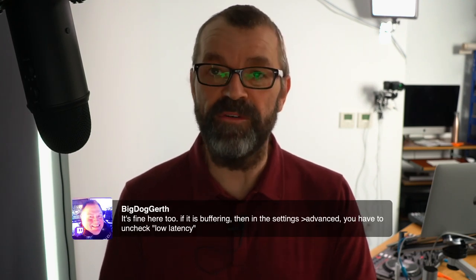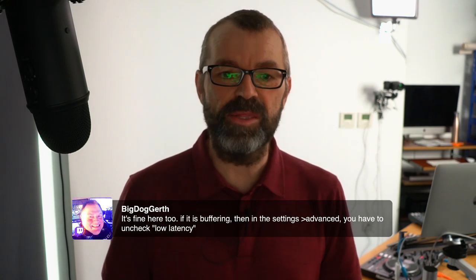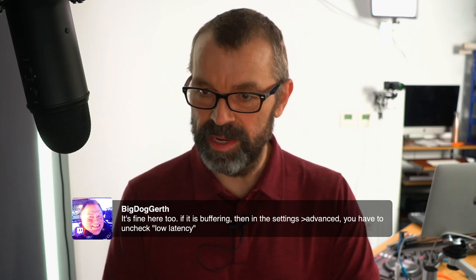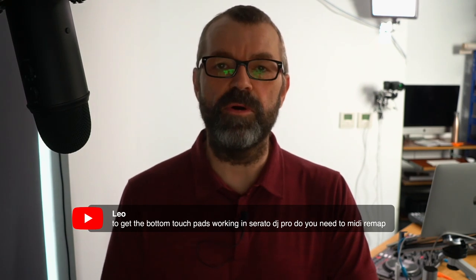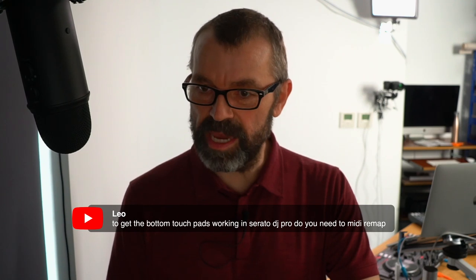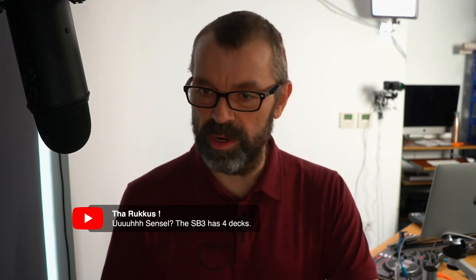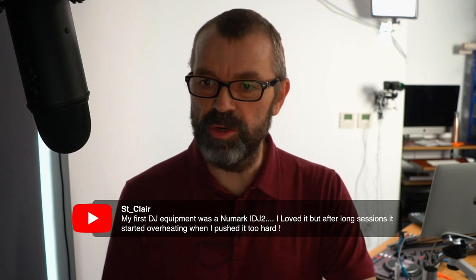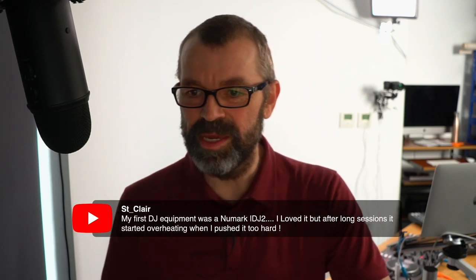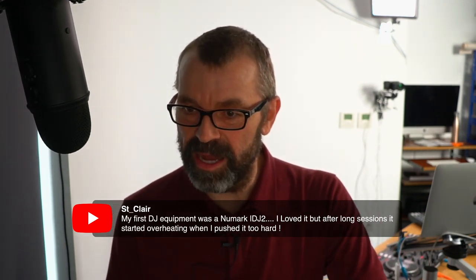If Twitch is buffering, go to Settings, Advanced, and uncheck Low Latency. Apparently the SB3 does have four decks — thanks for that correction. My first equipment was a Numark iDJ2 — the one where you slotted the iPad in — what a rave from the grave. It's now available worldwide in most territories for those asking. Price is $200 and $250 whether you go for the Pro or the Platinum.